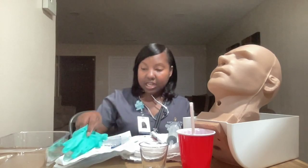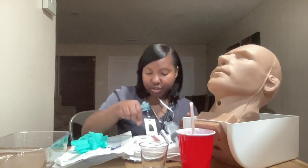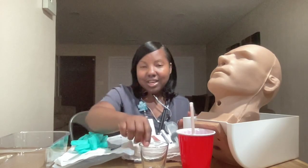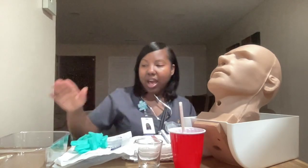The supplies I'll be using: I have clean gloves, an 18 French gastric tube, a 60 milliliter syringe, a towel, a pen light, lubricating jelly, tape, a pH test strip, a safety pin, a specimen cup, a cup of water with a straw, a basin with warm water, my stethoscope, and my patient.